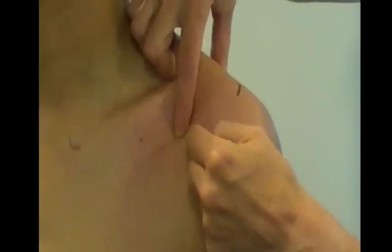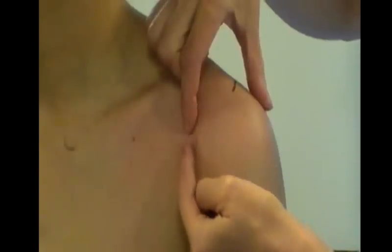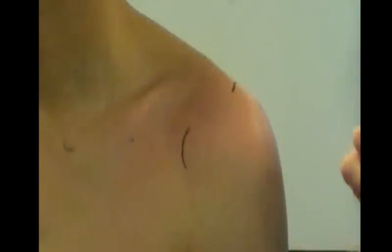Using the coracoid process as a bony landmark, just lateral to that is where we start, and it's three centimetres concave. I'm going to draw that on, and that's the direction of the joint line. I'm going to draw that from a closer view.